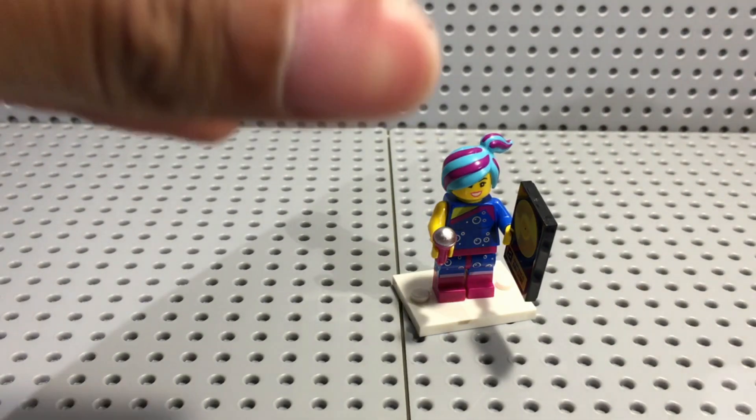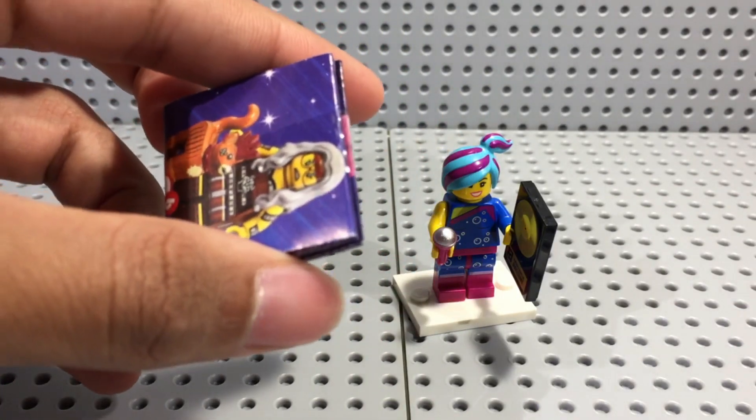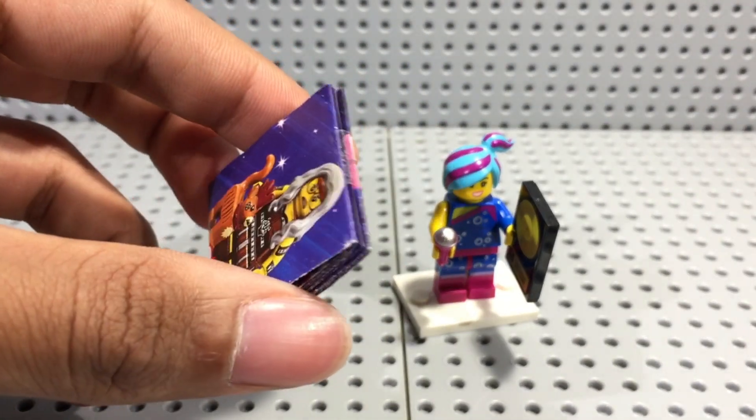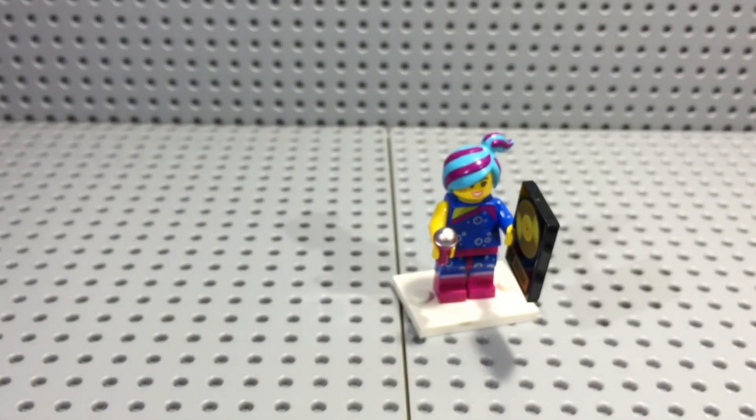Another thing I don't like that they're doing now is they put tape on this. How am I supposed to get past that tape? I can't get past that to even open it up. Got Blue Hair Wild Style.